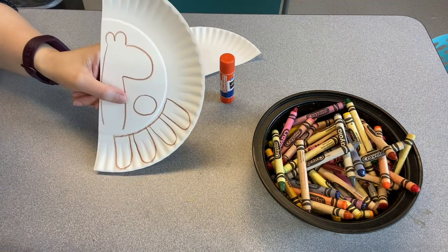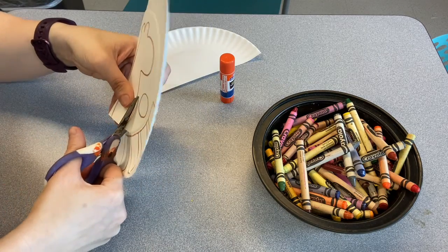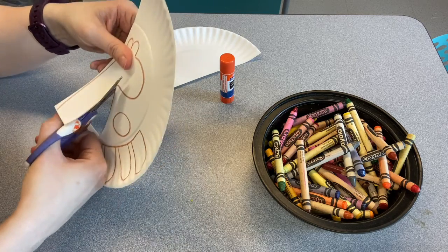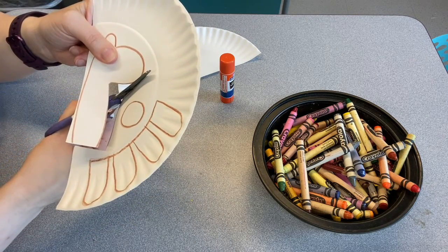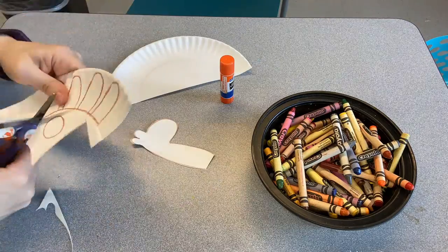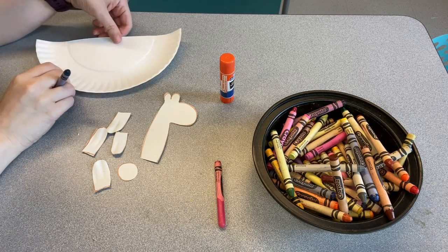The first thing you want to do is cut out all of these shapes. I'm going to use my scissors here and go right up the lines. Okay, we are ready to go.